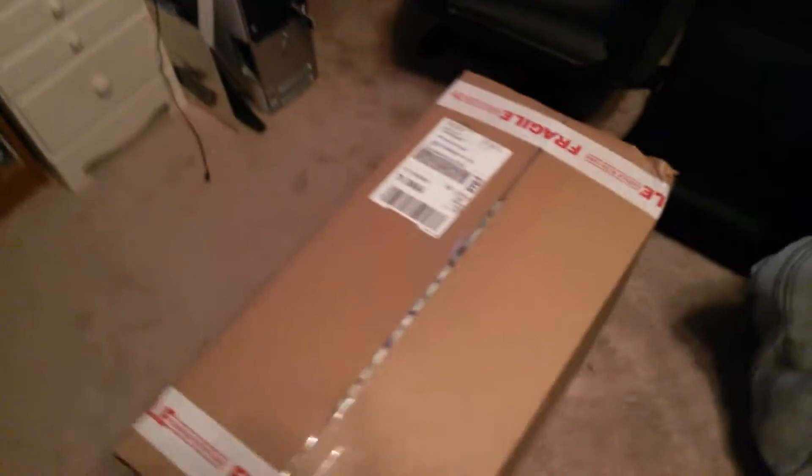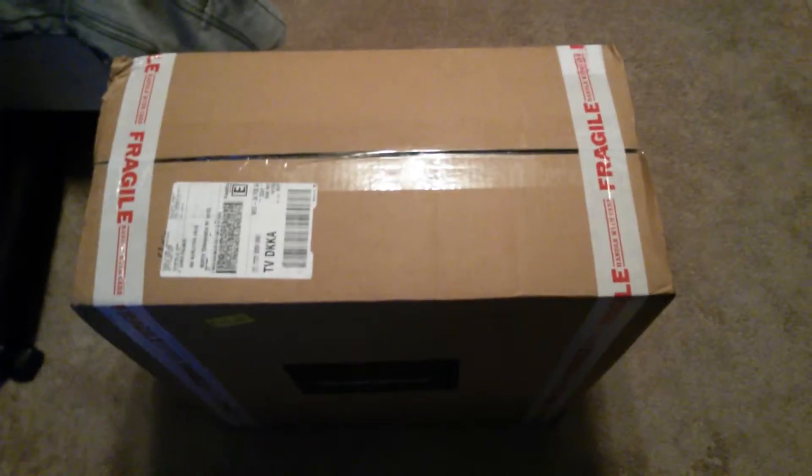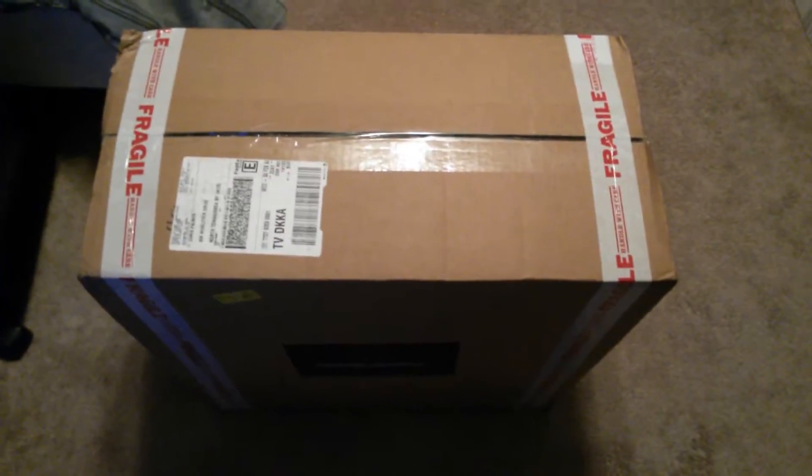I'm gonna do an unboxing video because I feel like a lot of you want to see it — and I know I do. So I'm gonna make this easier: I'm gonna pause it, start opening it, and I'll be right back.